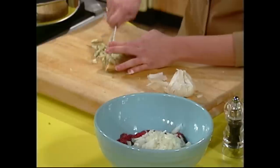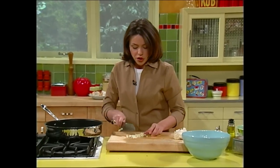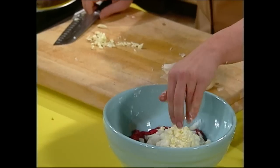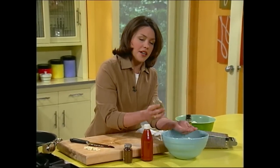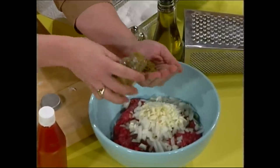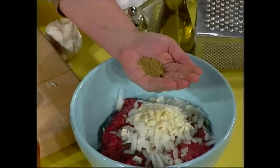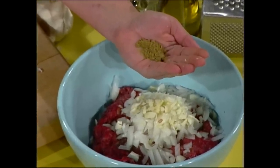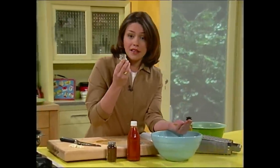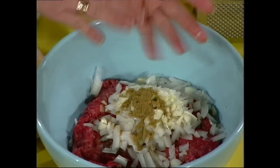I'm gonna put about two cloves of garlic in the bowl with our sirloin. I'll show you how I measure about a tablespoon — for me, a tablespoon is about half a palmful. A tablespoon of cumin. Cumin has a real smoky smell to it; if you open the bottle and breathe in the aroma, it smells a lot like a bowl of chili — a nice smoky flavor.